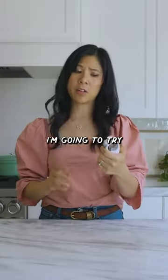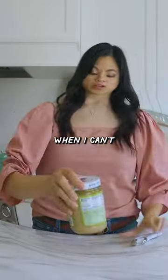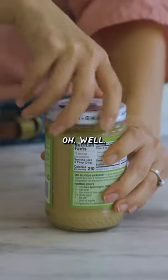First I'm gonna try the vacuum sealed one because that always seems to be the hardest when I can't twist it. I guess we use it to unseal it and then twist it off. Well, that was easy.